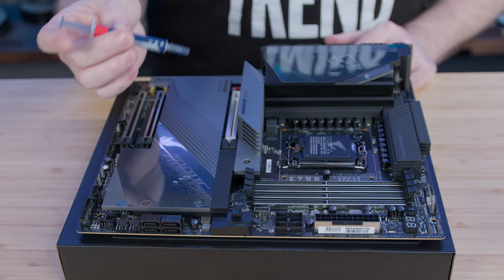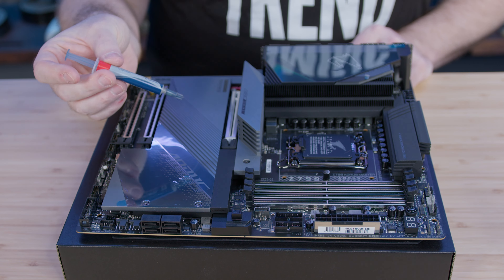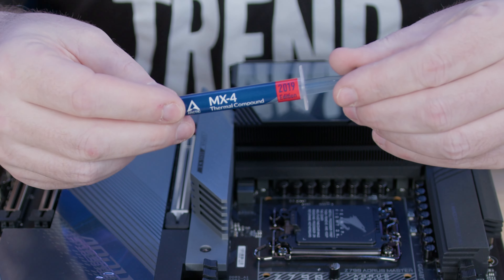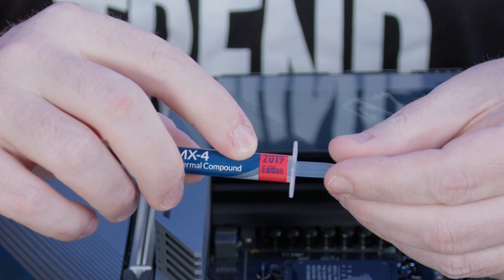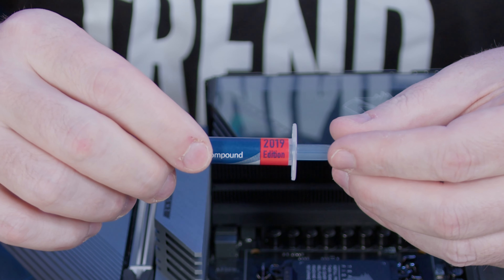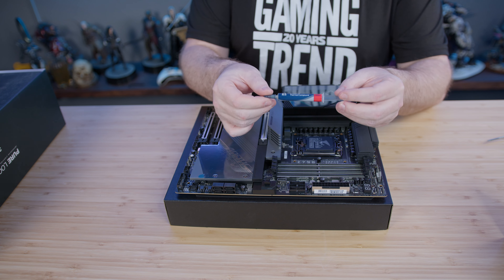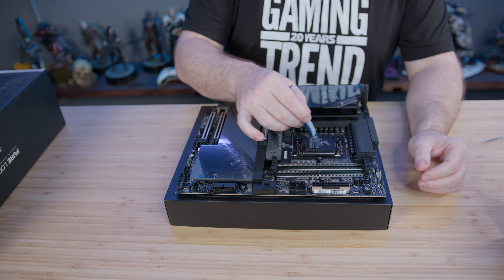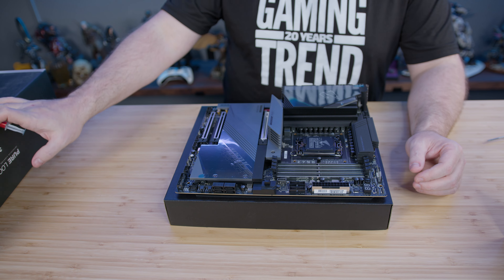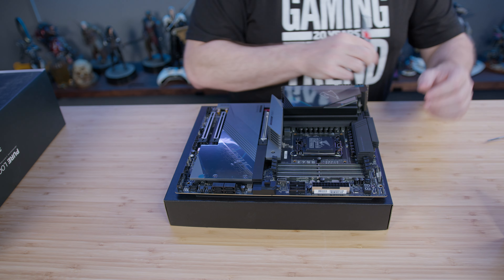One of the things you're definitely going to need is thermal compound. If it's any good it won't dry out, but that doesn't mean you should keep it forever — this one is from 2019. Good manufacturers will label them so you know when to swap it out. Thermal compound lets the processor adequately push heat to your cooling solution, whether that's an AIO or some sort of fan cooling block.